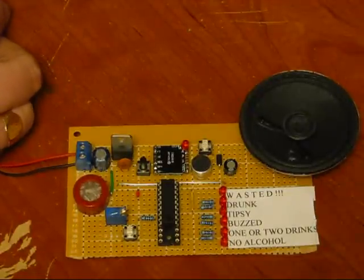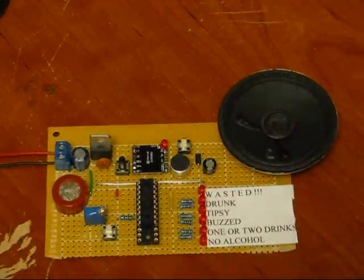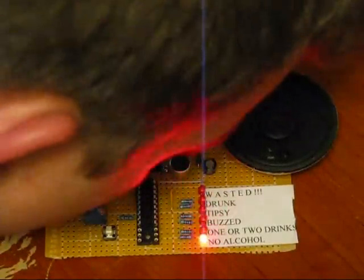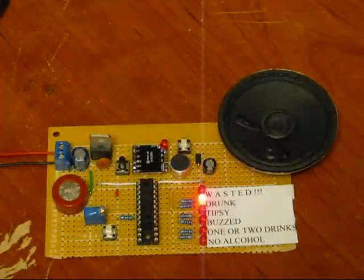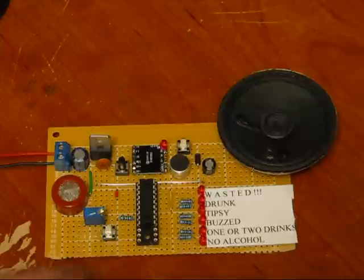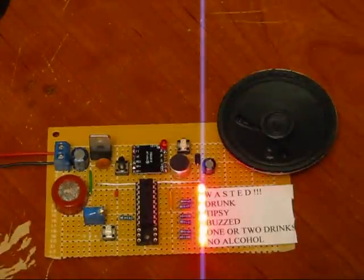So I'll plug it in and press the sample button. Blow on the sensor. So I'm drunk according to this thing because I just took pure vodka. I'll press the sample button again — now it's calibrating.